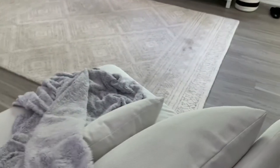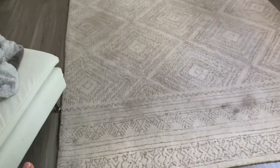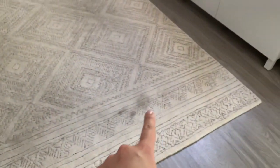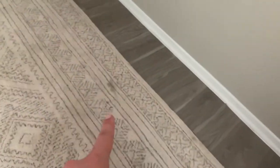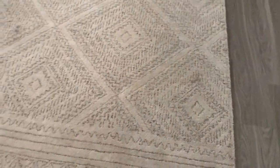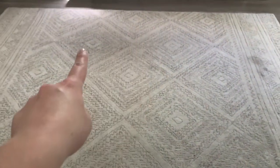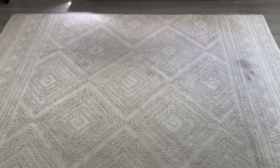First things first, you're going to want to move all of your furniture off of the rug, which I already did. And as you can see, there are tons of dark spots — there's a big one right here, there's definitely some over here, one right here, and another one over here. So clearly this rug has seen some life, which is good, but we want it to be clean. Look at that high-trafficked area there. So this will be our little before shot.